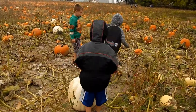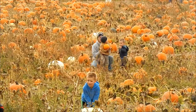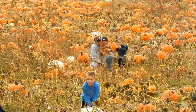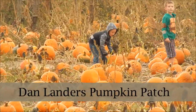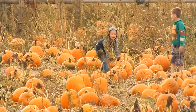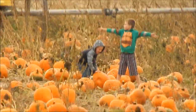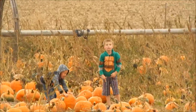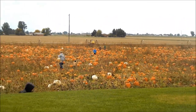Whoa, what did you find, Connor? So cute. He found his perfect pumpkin, so he's going to roll it all the way over — all the way. He's on the other side of the pumpkin patch from us.